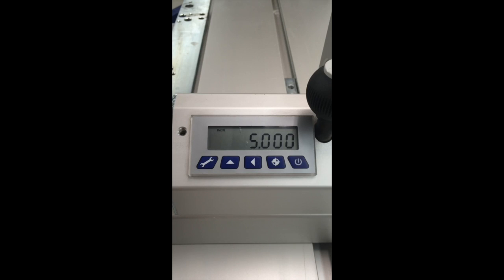So let's assume in this case that I cut this piece and I measured it, and it's exactly 5.25 inches, and the digital display is telling me it's 5 — so clearly it's wrong and it needs to be recalibrated.